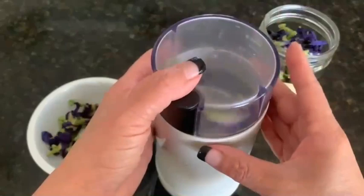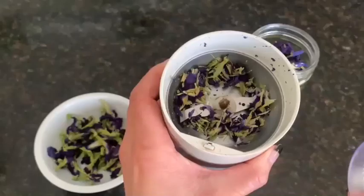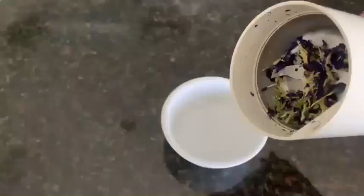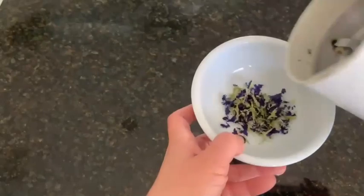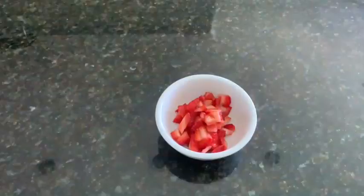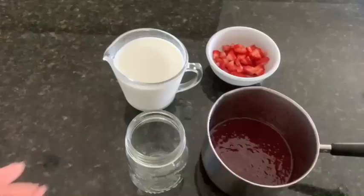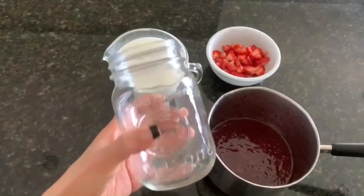Now grind up 5 butterfly pea petals. Look how pretty! Make sure to like and hit the bell so you can see more fun videos like this.